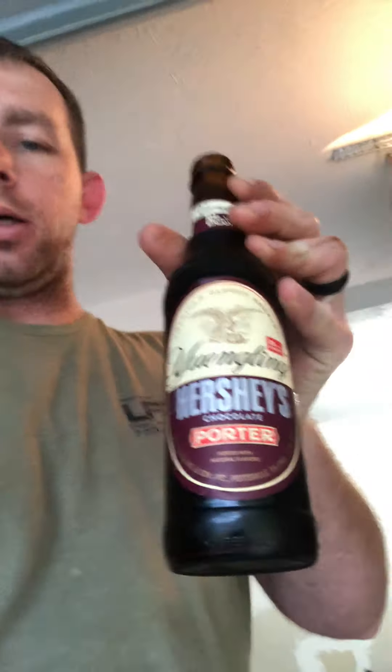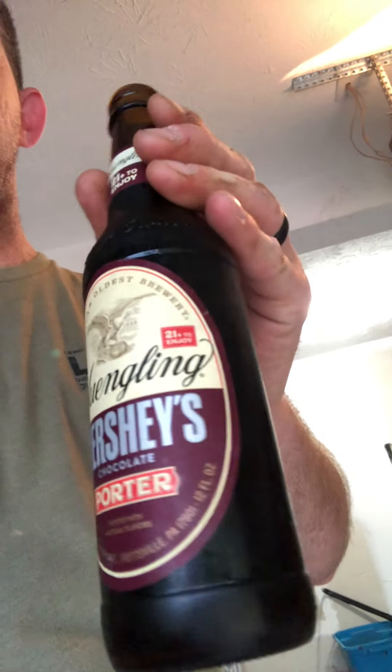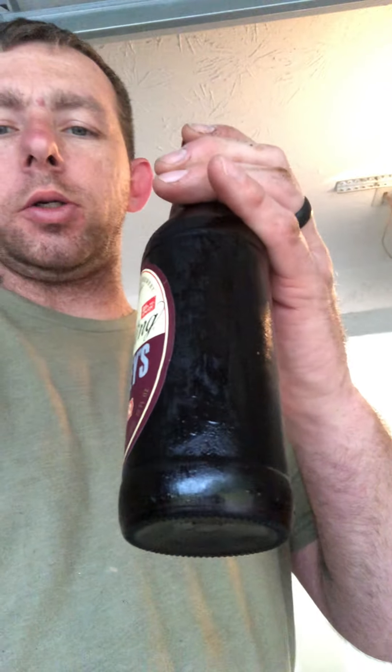What's up everybody, back with another beer chug review. Today I got the probably not-so-new-anymore Yuengling Hershey's Porter. I don't know what the alcohol by volume is, but this is my second go around trying to do this because the first one got knocked over when I was scraping my grill — so thanks, accident-prone me.